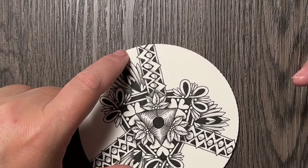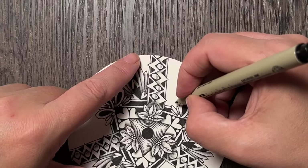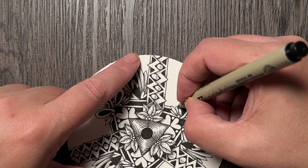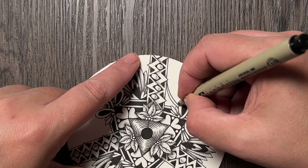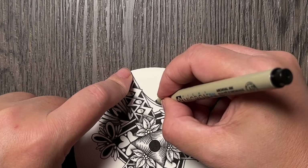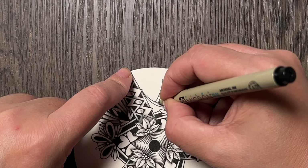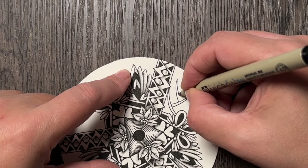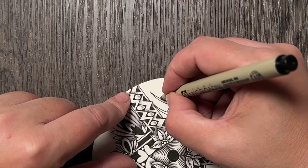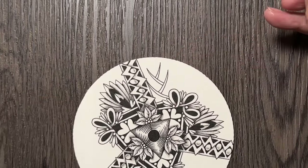I will start by drawing one branch like this, and then from the middle of that branch I will draw another one, and from the middle of that one I will draw another one. They might be reducing in size as I'm going up.